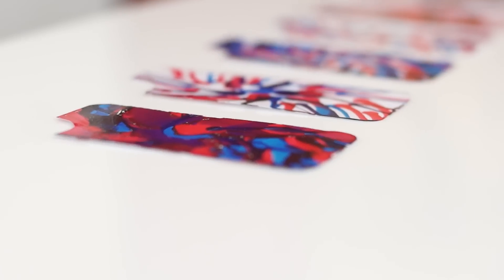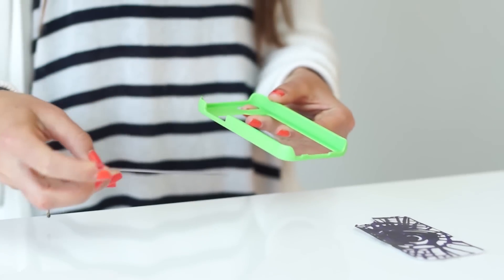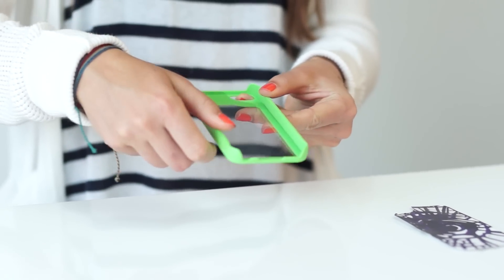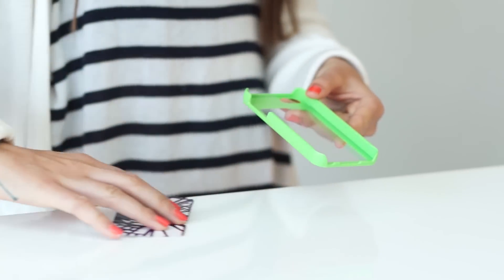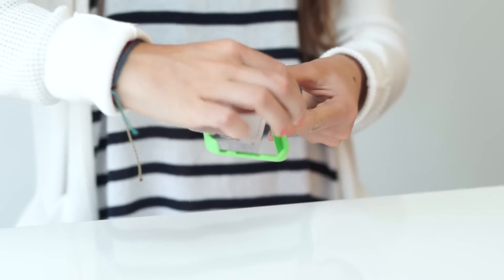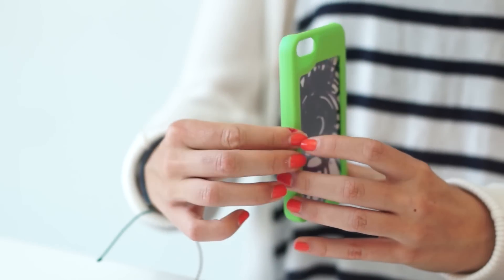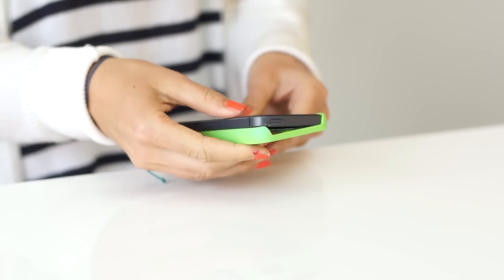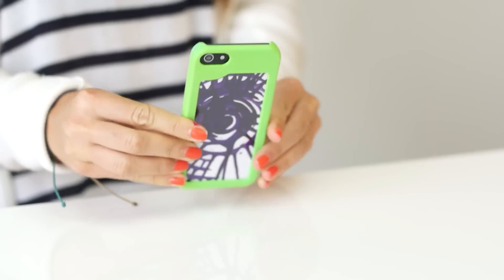When the painted card is completely dry, insert the clear backing into the phone case — choose from the four enclosed sizes. Insert the decorated card directly behind the clear backing so that the painted side faces the clear backing. Place a cell phone or iPod into the case and press firmly into place.